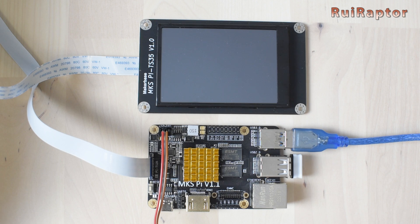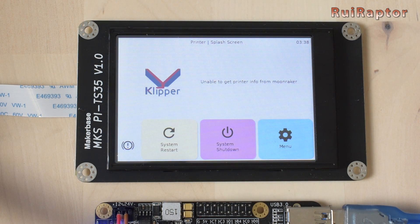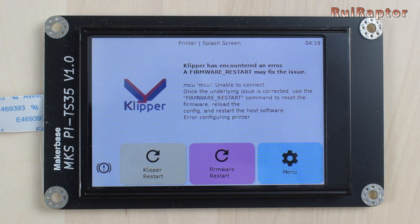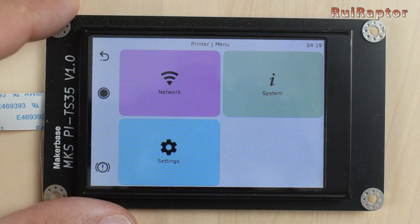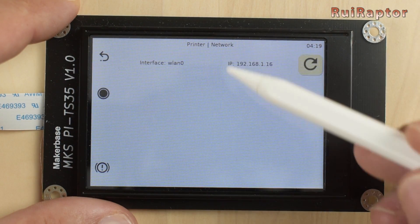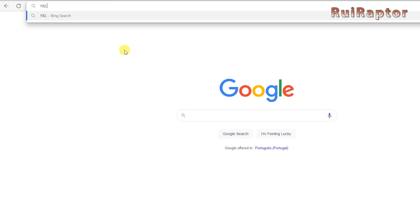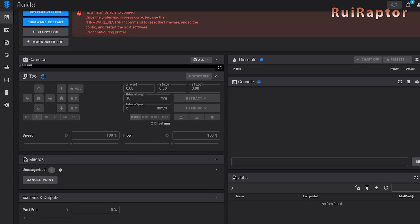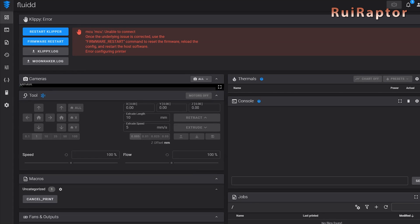We can now turn the power on, and a few seconds later the display should light up with a KlipperScreen interface. You can also access the board from your computer browser — first find the board's IP address by going to Menu, then Network on the display. If you type the IP address into your browser, you should see the Fluidd interface. However, it is not yet capable of connecting with the printer, which is why you see an error on the screen.